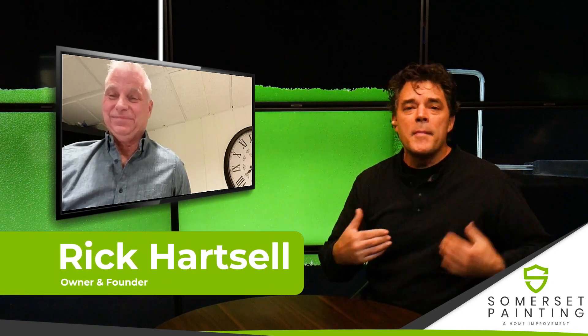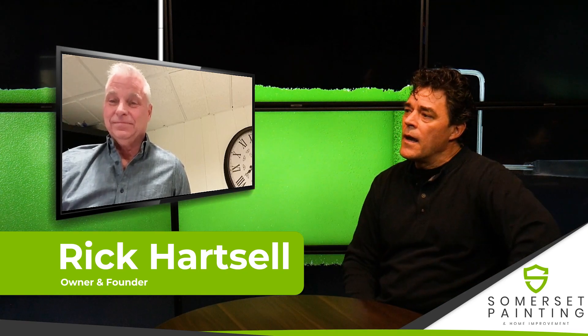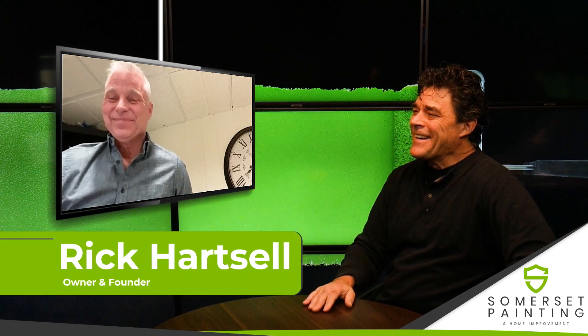Maybe you live in a brick house, or like my house, you have a portion of it that's brick. We're sitting here with Rick of Somerset Painting — good to see you, Rick. The question of the day is: can I just paint directly on a brick? How should I prepare the brick, and how do you approach painting brick versus wood or vinyl?